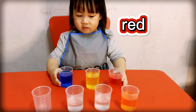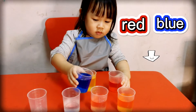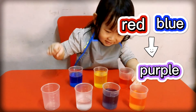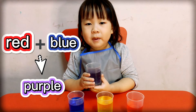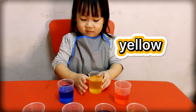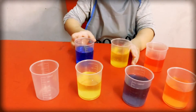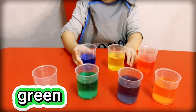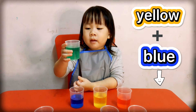And the red water with the blue water. Then pour the yellow water and blue water together — yellow and blue become green!